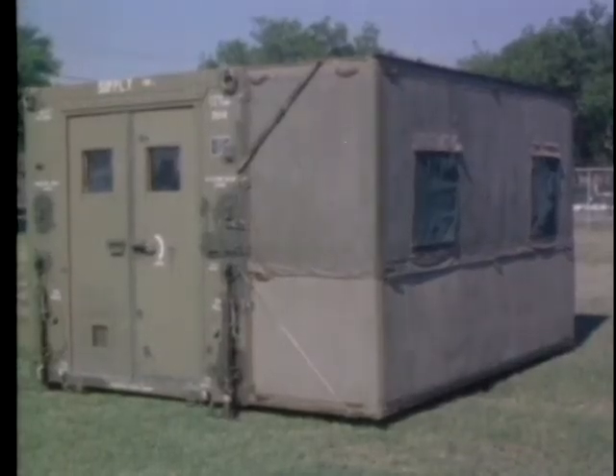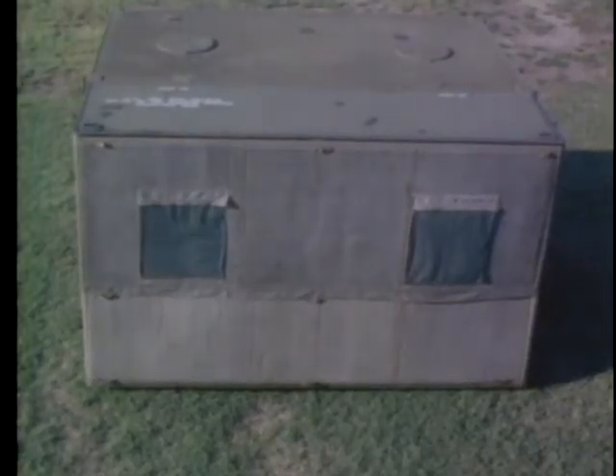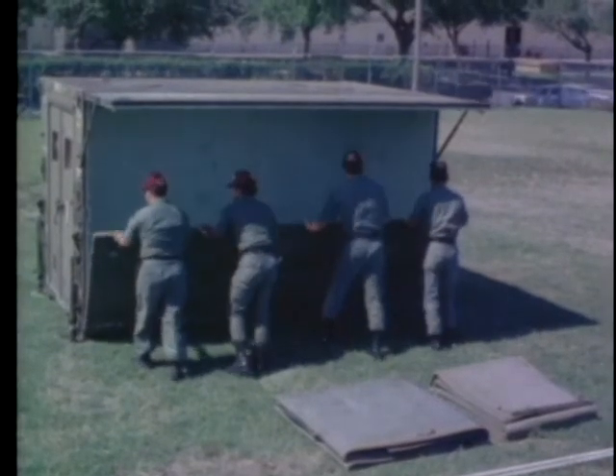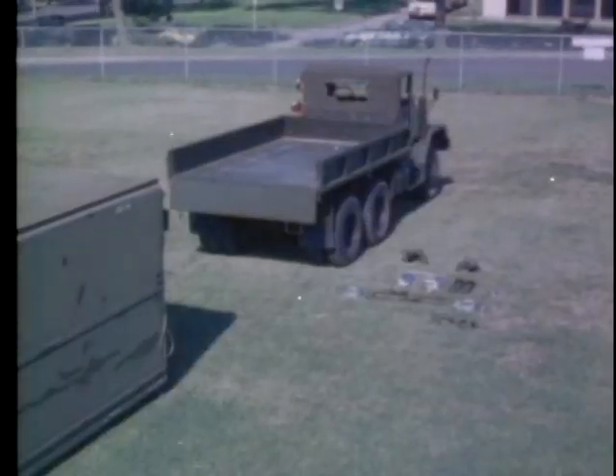Both corner posts are installed in the same manner. The ward container has an anti-backdraft valve located in the lower left of the door of the container. When it is assembled, the ward container provides an environment-controlled shelter. Its use will depend on the requirements of the hospital it serves. Part two will demonstrate the proper procedures for disassembly and loading the container for transport.